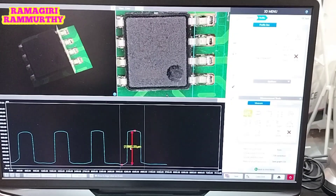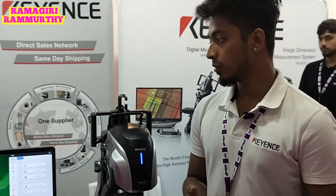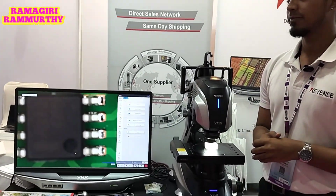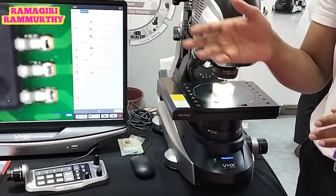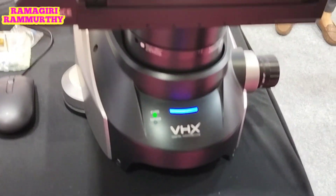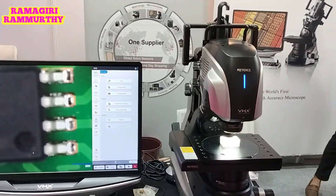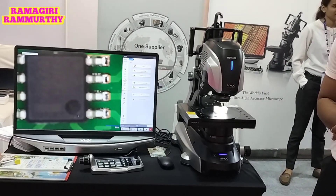So these are a few of the functionalities of the VHX. Which kinds of industries use this? Automotive industries, electrical industries, and pharma industries. Keyence has a very large global presence and you can find us across major OEMs. Regarding the price, it will vary depending on the configuration — our price range is very vast, so we cannot share an approximate figure.